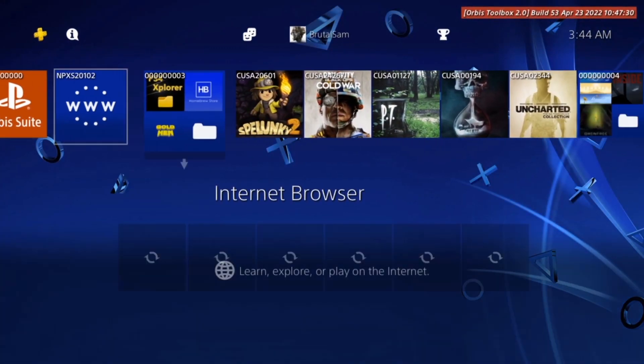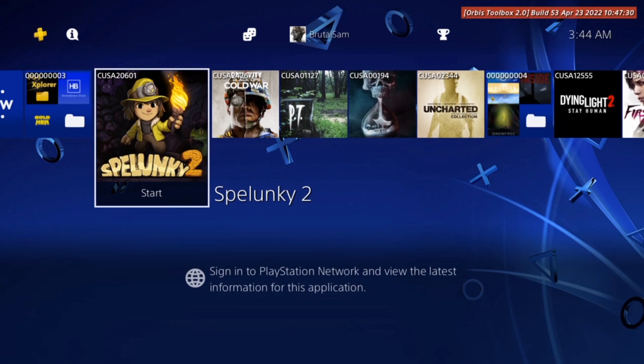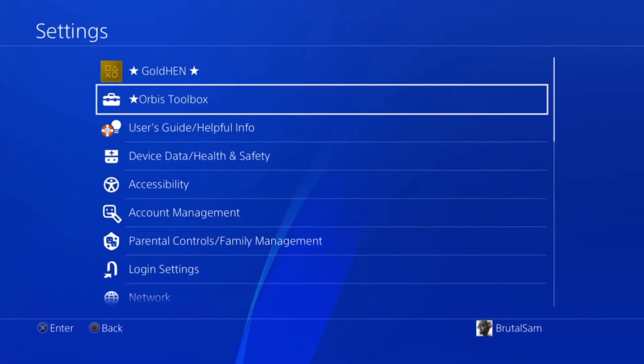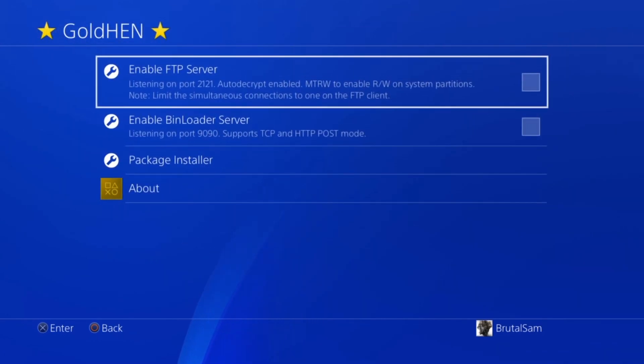Go to Settings, scroll down to Orbis Toolbox Settings, and select 'Show Title ID Labels.' Now go back to the main menu and you can see that the game IDs have appeared on the top left corner of the icons.